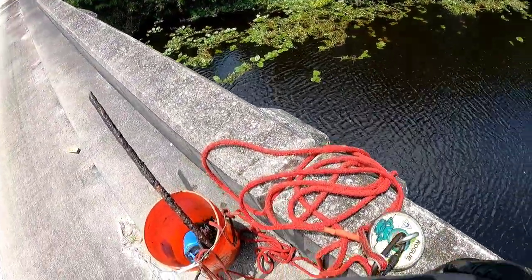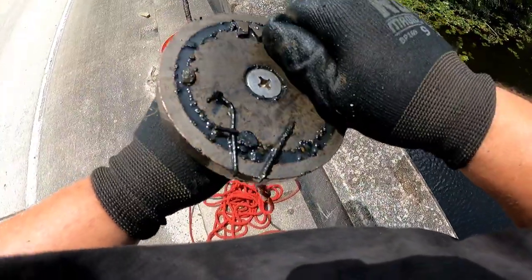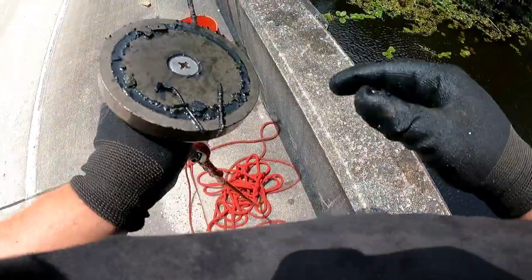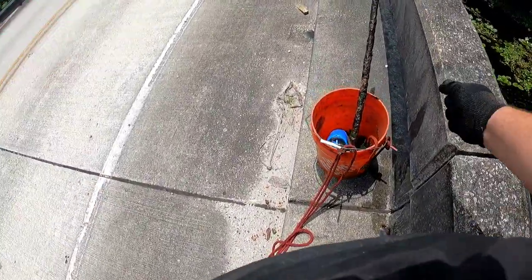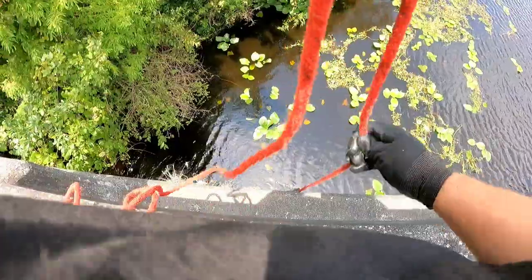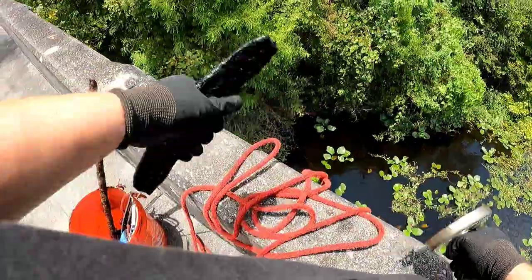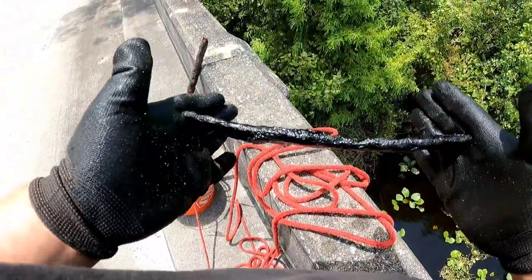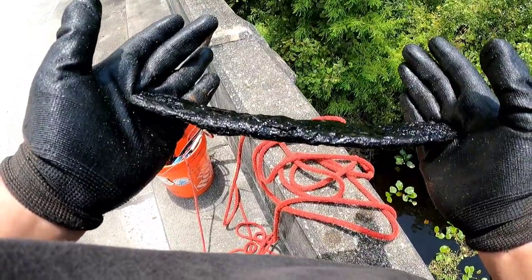Big old piece of rebar — almost doesn't fit in my bucket. It's hot out, I'm tired, I'm gonna go home. With that cast we do get a knot and a couple pieces of what looks like chicken wire type wiring. And with that last cast we found a leaf spring, guys. Not sure — if you know, let me know in the comments.